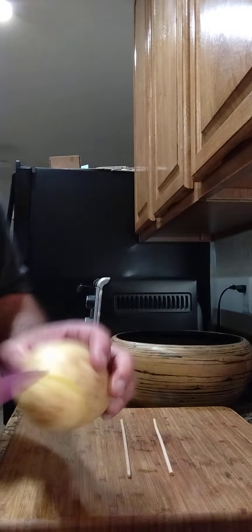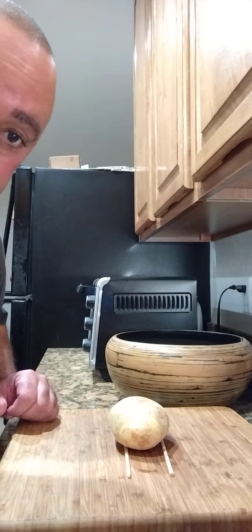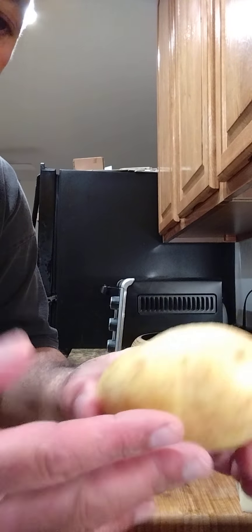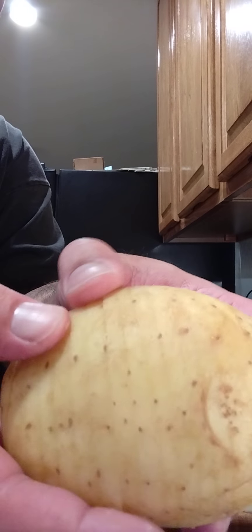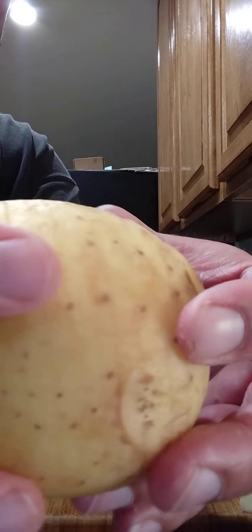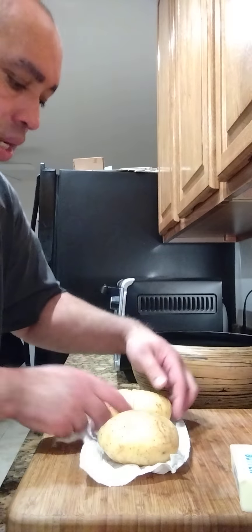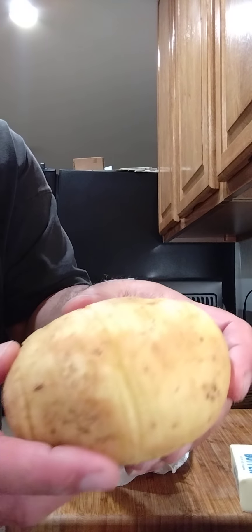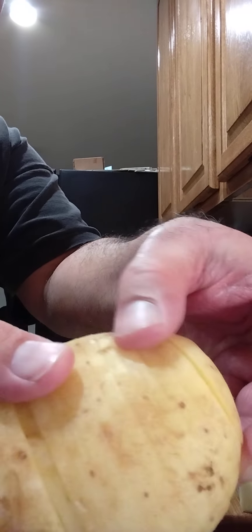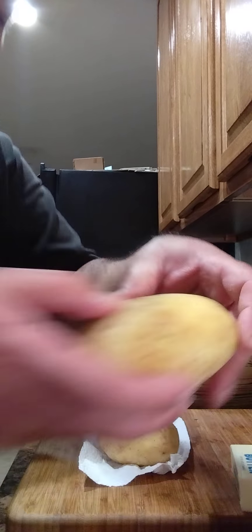I'll let y'all see what it looks like when I'm done. I didn't go all the way to the bottom — see how it can open up? It's like little potato chips. You can see where I'm opening them up — only sliced down almost but not all the way through so they stay in place. I did a second one too, just in case. The middle piece got cut a little short but it's still good to go.